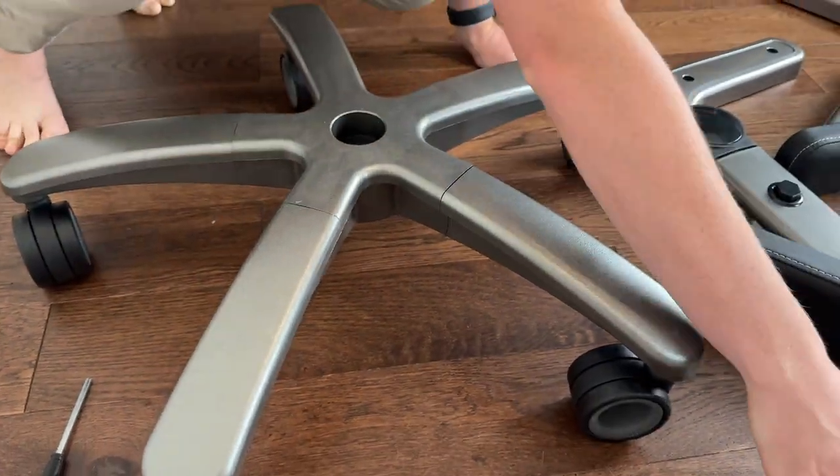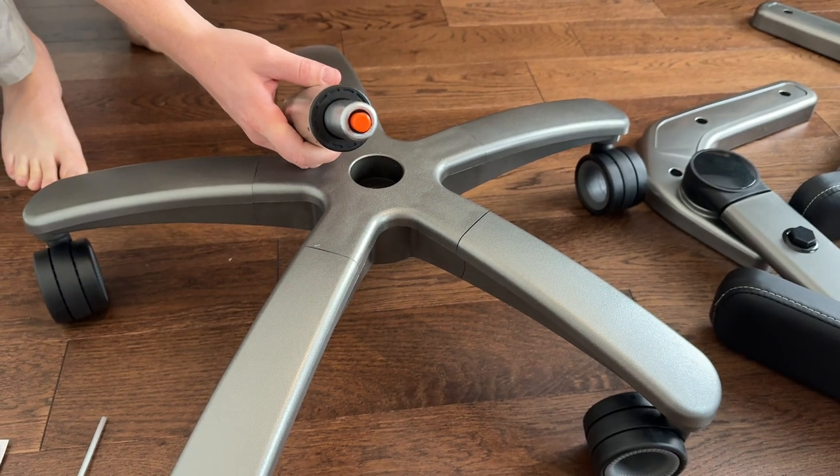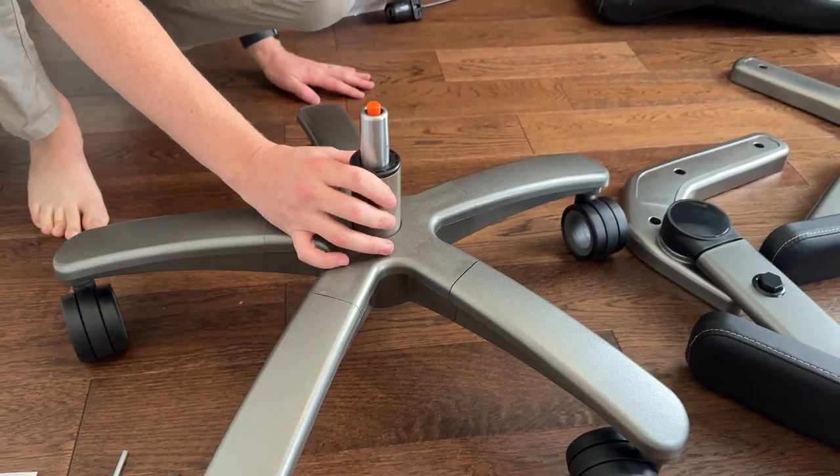The next thing you're going to do is put the gas shock in the center so it just sits in the center just like this.